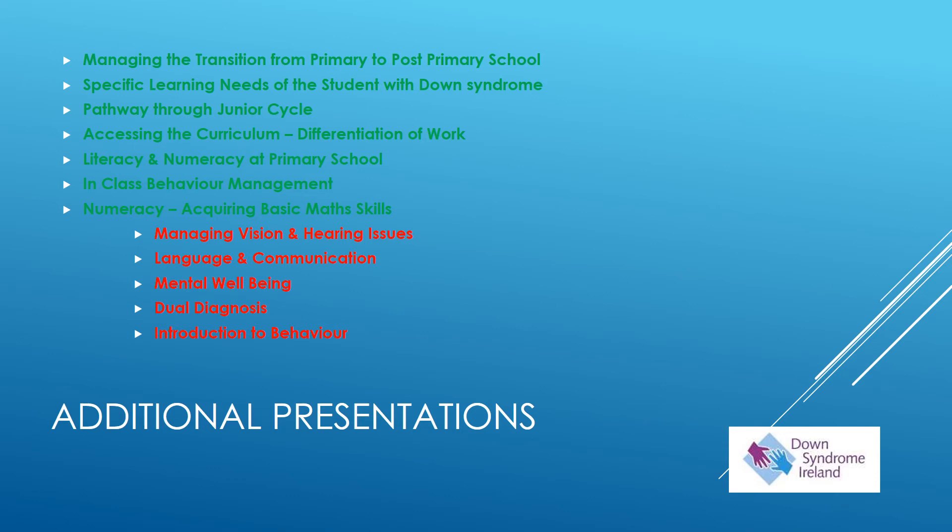This presentation is one of a series available on the Down Syndrome Ireland website, relevant to both teachers and parents alike. I will be delivering the green list of seminars and my colleague Nicola Hart will be developing the red list. The seminar on using NUMICON as a resource should be watched along with the seminar on numeracy and acquiring basic math skills, and it will also be worth having a look at literacy and numeracy at primary school.